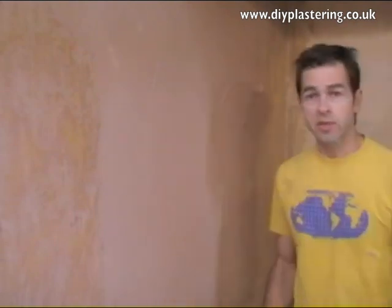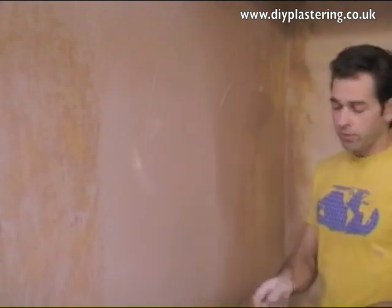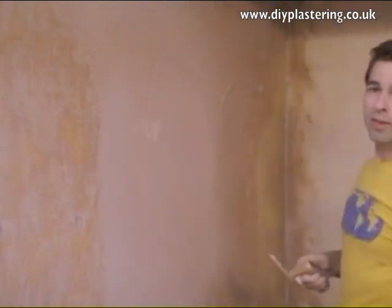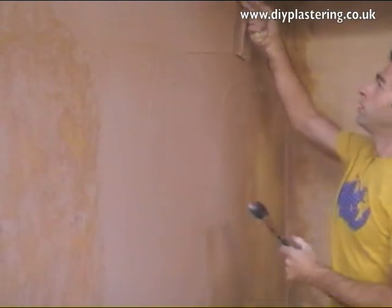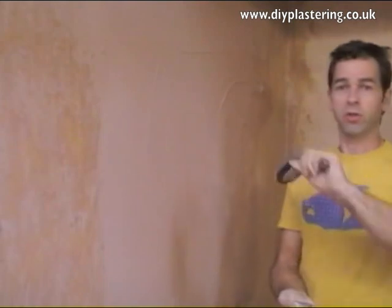Once you've done the second coat covering the whole wall, give your trowel a clean again. Instead of having your hawk, you have your brush, which you can use to keep your trowel clean and to clean all the corners. If you're running your trowel along during stage four and the plaster tears, you can flick a little bit of water at it with the brush. But don't flick water unless you need it, because too much water will leave a wet slurry on the wall that you won't be able to do anything with. Only use water if you need it.